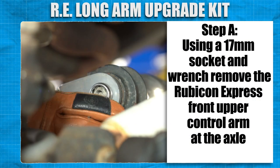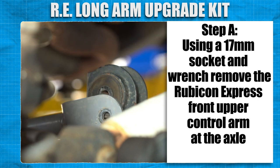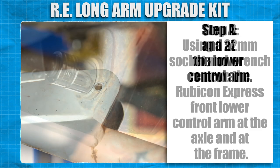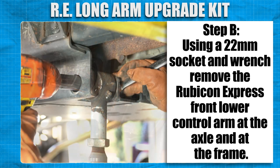Using a 17mm socket and wrench, remove the Rubicon Express front upper control arm at the axle and at the lower control arm. Using a 22mm socket and wrench, remove the Rubicon Express front lower control arm at the axle and at the frame.